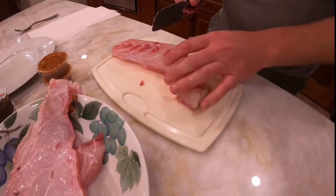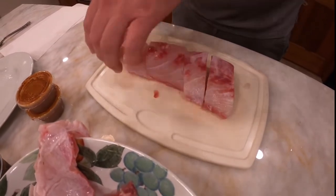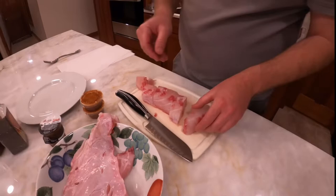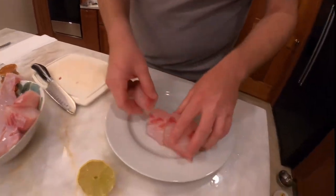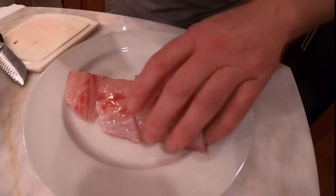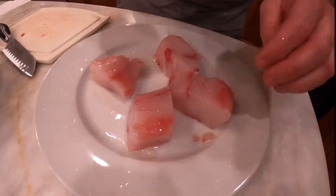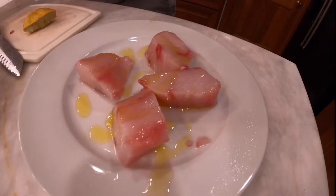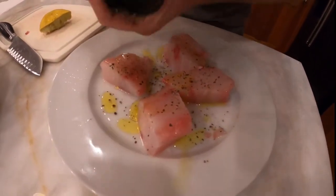I'm going to stake it out a little bit to make it easier to cook so it doesn't take as long. Look how white that meat is — beautiful, beautiful fish. We're going to add some lemon, then a little bit of olive oil to give it a nice coating, and then some salt and pepper.